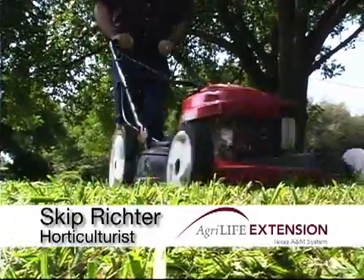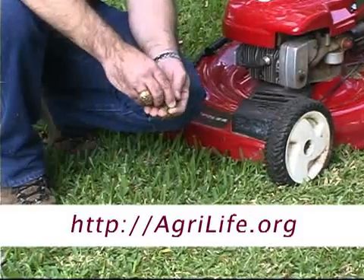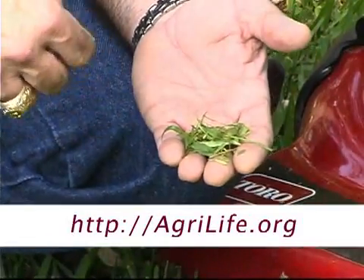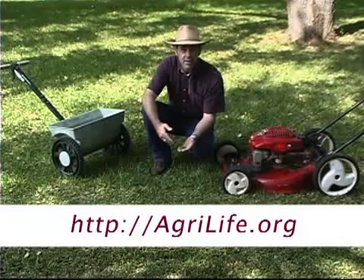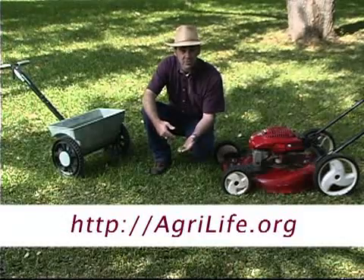Every time you mow and mulch those clippings back into the turf, the clippings begin to decompose and they slowly release the nutrients your lawn needs — nitrogen, phosphorus, potassium, and even micronutrients — back into the soil as they decompose, feeding the turf day by day.